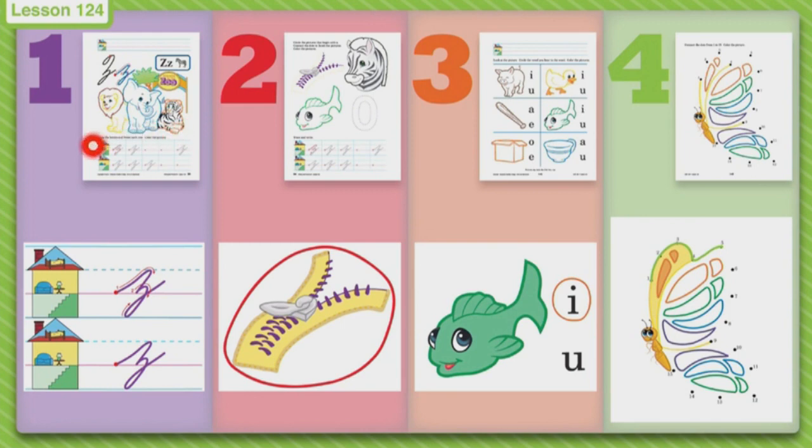Color it neatly. Then when you are done, you will turn your paper over. We have a second side. This side says we are going to circle the pictures that you hear the Z sound. The first one is zipper — did that make your tongue tickle? It made my tongue tickle. So we are going to circle zipper.